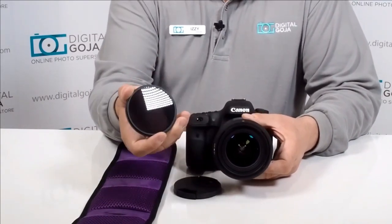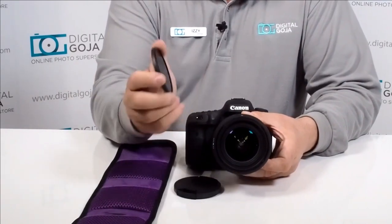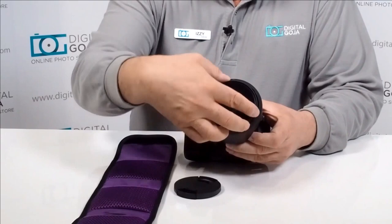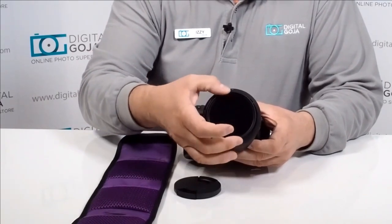It comes in three varieties: you have the Neutral Density 2, the 4, and the darkest is the 8. This gives you about almost four stops of shutter speed capability.